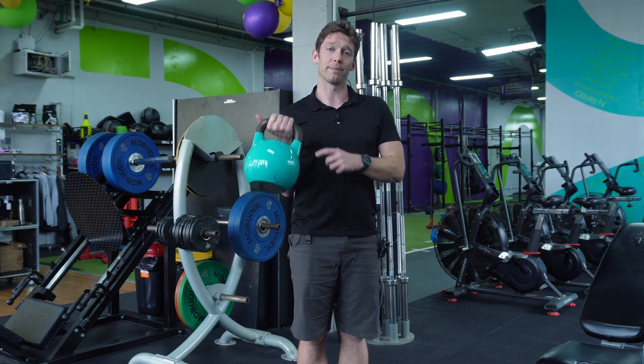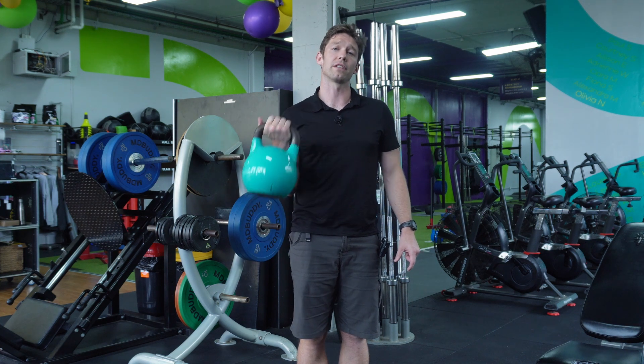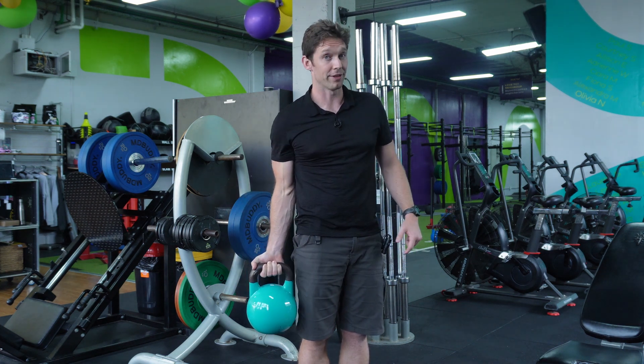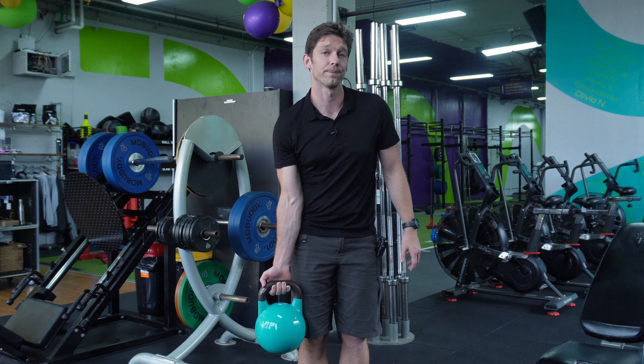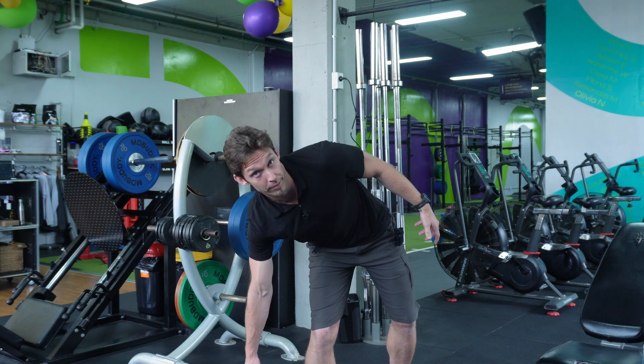Holding out to the side, same thing — if you're doing a bicep curl, can you make sure you're still squeezing with those fingers? You'll find that starts to increase the weights you can lift. You might also find that you get more fatigue out through those fingers, just because you haven't used them that way in a while.